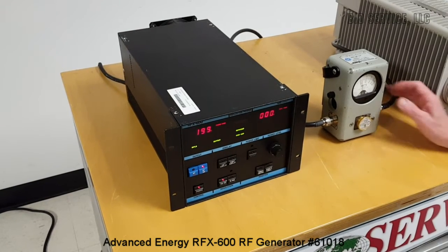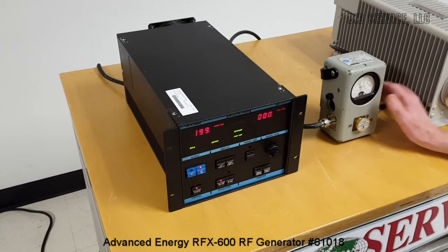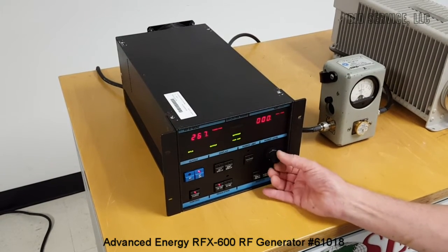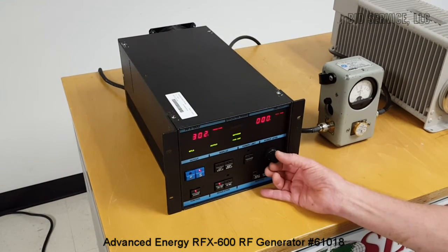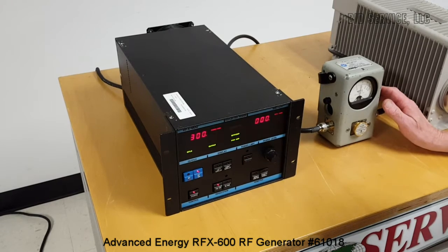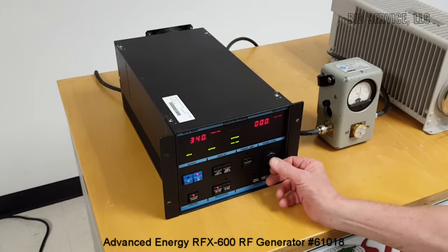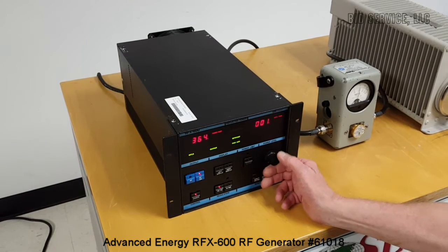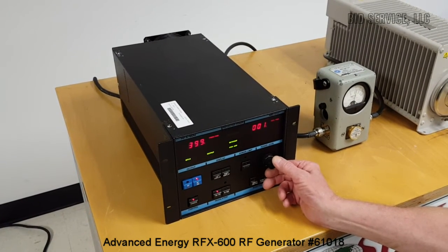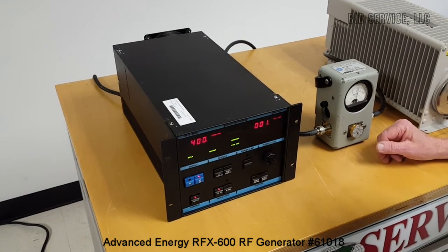We'll go up to 200, and we're reading about 218. 300 — about 320. 400 — about 409.